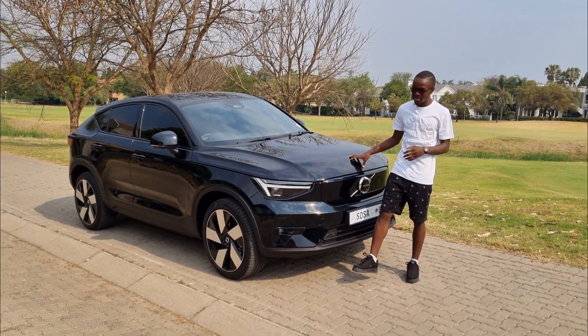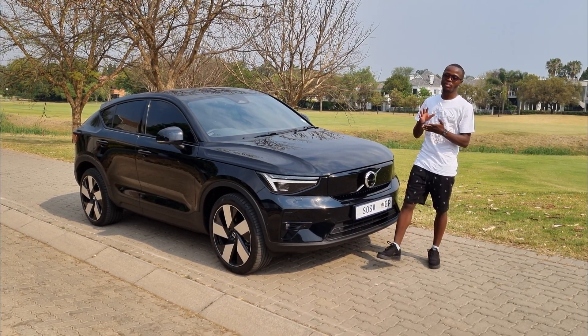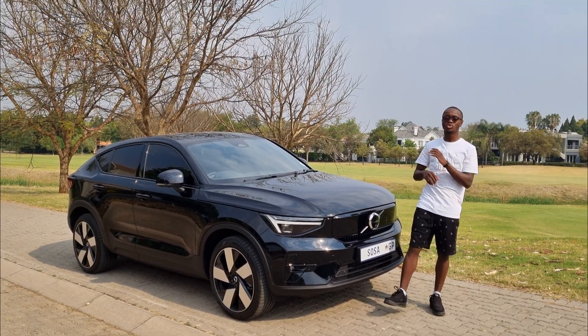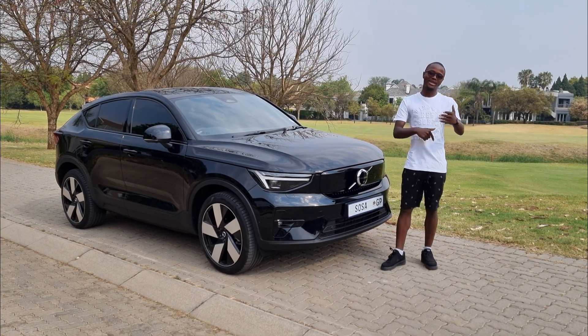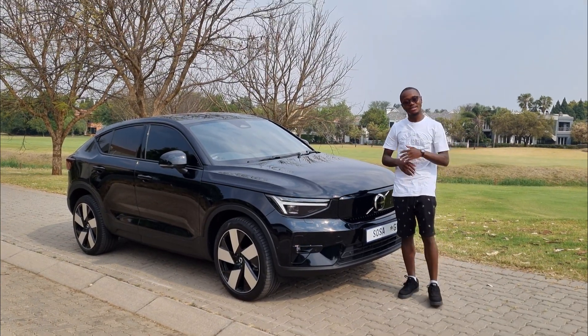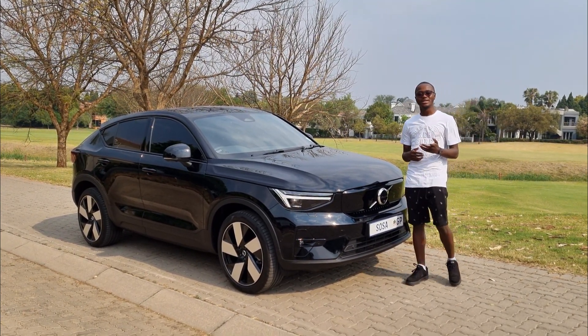Now for cost of ownership. This vehicle is priced at R1,285,000. Financed with no deposit over 60 months at an interest rate of 12.25%, you're looking at monthly repayments of R28,747 — that is a lot of money. Factor in insurance on top of that; click the Discovery Insure link in the description to get a quote.